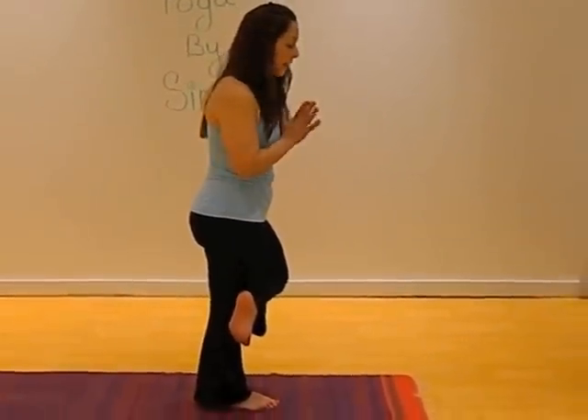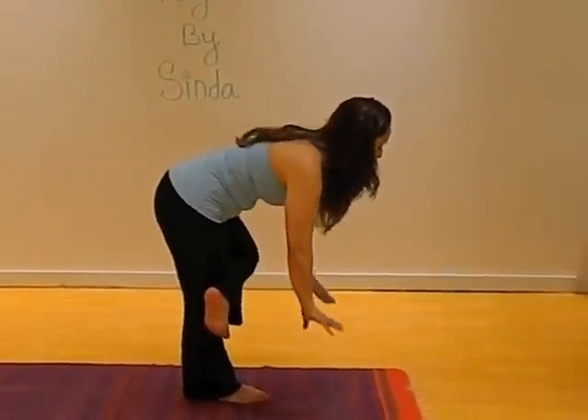When you're coming in, you're going to start standing on your right leg. Cross your left foot over the knee, flex the foot. On the exhale, hold your body down to the floor.